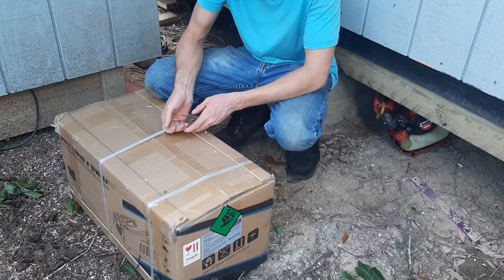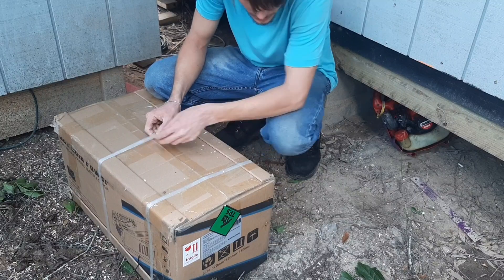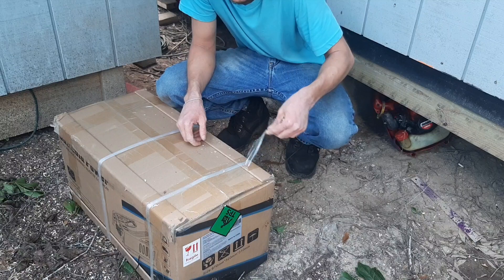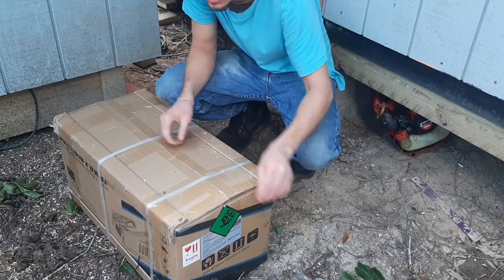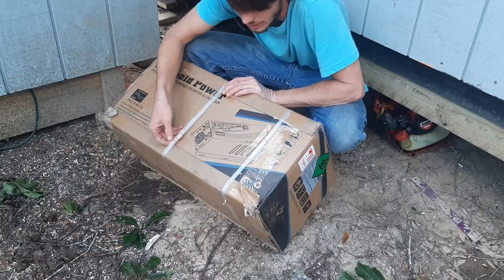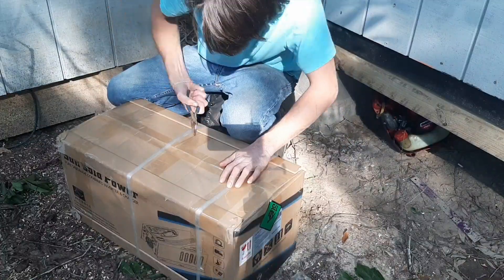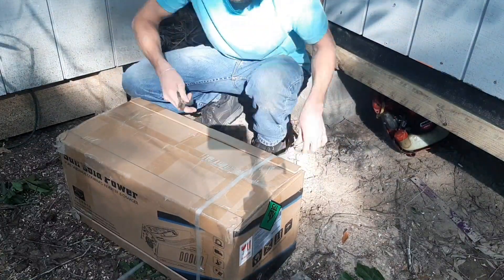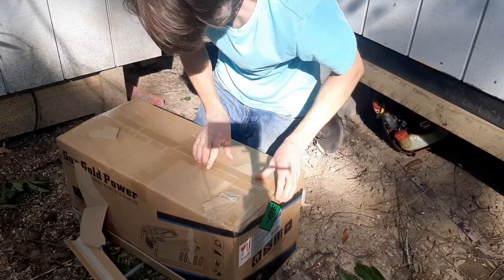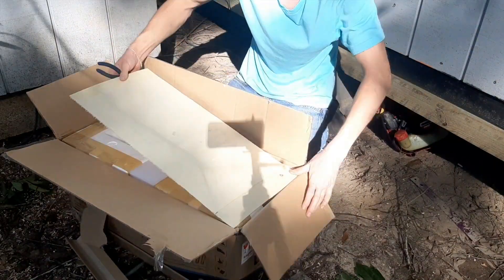Alright guys, we're about to be opening up the inverter because I've got to see what is going on with it — figure out mostly what kind of cables they come with, because we need to either get more cables or use these. Figuring that out now so other people can see what's going on with it.